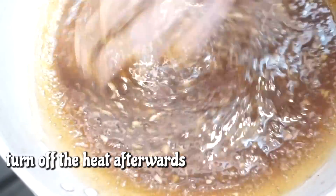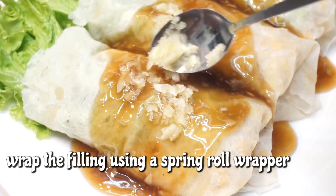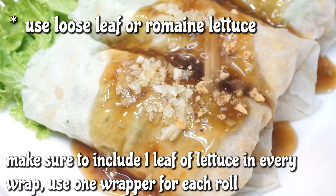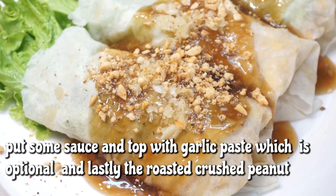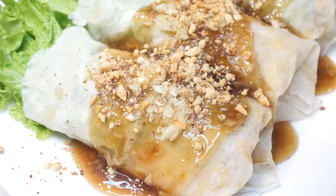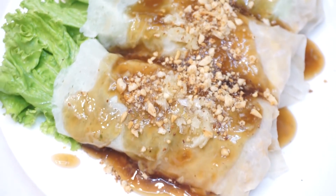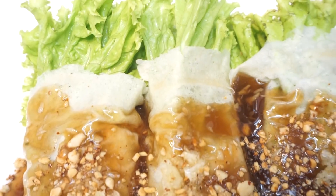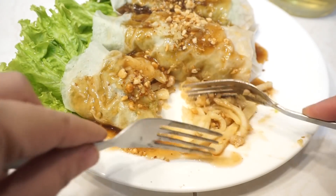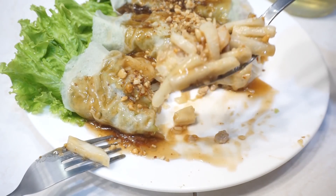So unfortunately guys, akala ko nag-film ako, hindi ko pala napindot yung record button. So hindi ko na i-record yung pagbabalot ko nito. Pero inuna ko lang yung dahon, naglagay yung filling, tapos isang pirasong balat lang ito ng lumpia na ginamit ko. Binuhos ko na yung sauce, at nilagyan ko sya sa ibabaw nung natitirang kalahating paste na garlic. Nagay ko lang sya sa ibabaw, at saka binudburan ng mani. Pwede kayong hindi na maglagay dito nung fresh na garlic kasi medyo maanghang sya, pero ito kasi yung nakagisnan ko, kaya ito yung talagang ginagawa ko.